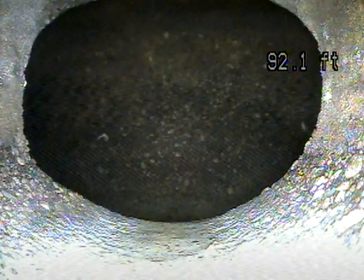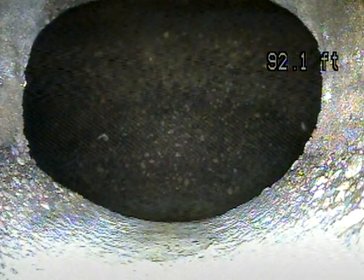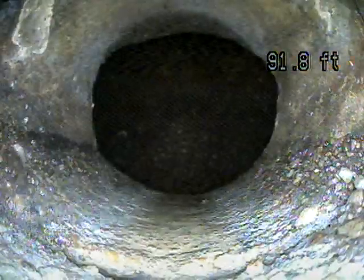This first connection point is called the nose-on. This is where it goes from your lateral line into the main city line. Looks like a good connection there.